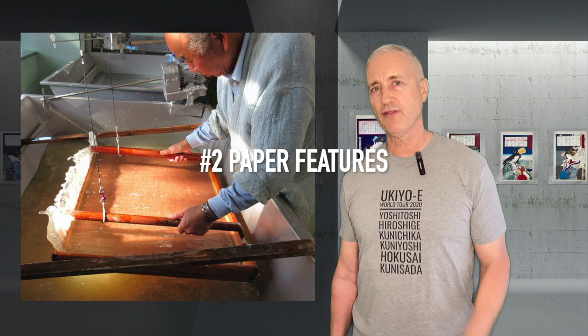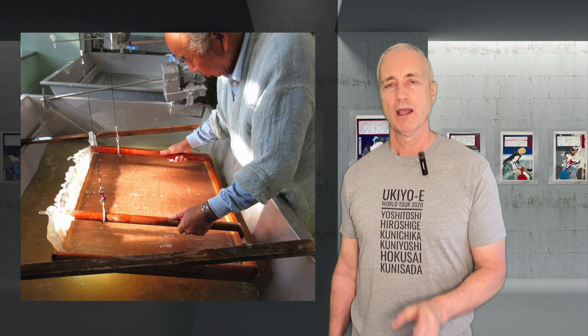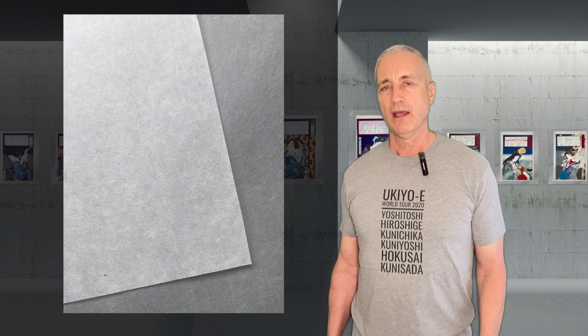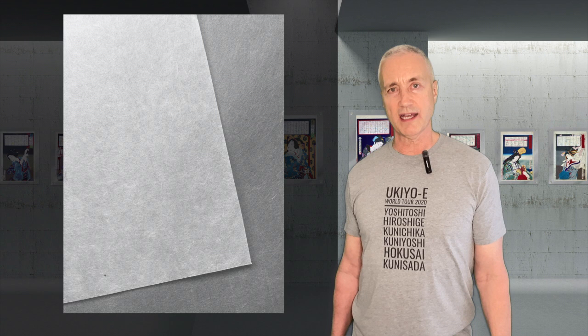Number two: paper features. Japanese woodblock prints are made on paper called washi. It's handmade. Many times it has a visible texture, variable thicknesses, and treatments like embossing. And it's much easier to appreciate this when you can see both sides of the print.